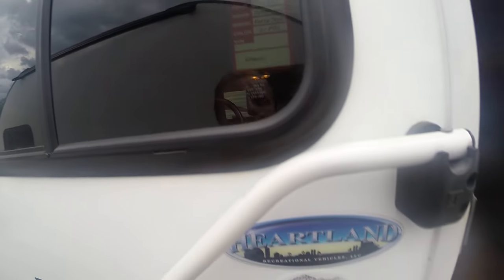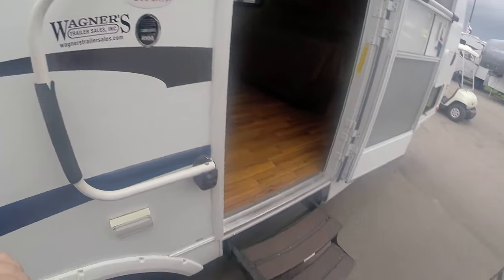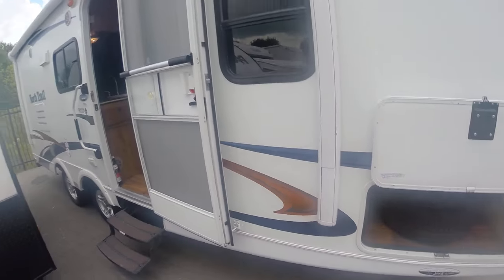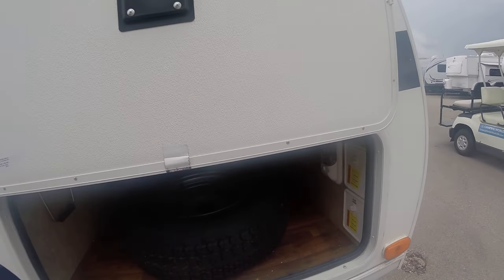All right, we've got the 2011 Heartland North Trail right here, 21 FBS. I'll do a quick walk around and kind of show you the overall condition — I know you don't live very close.